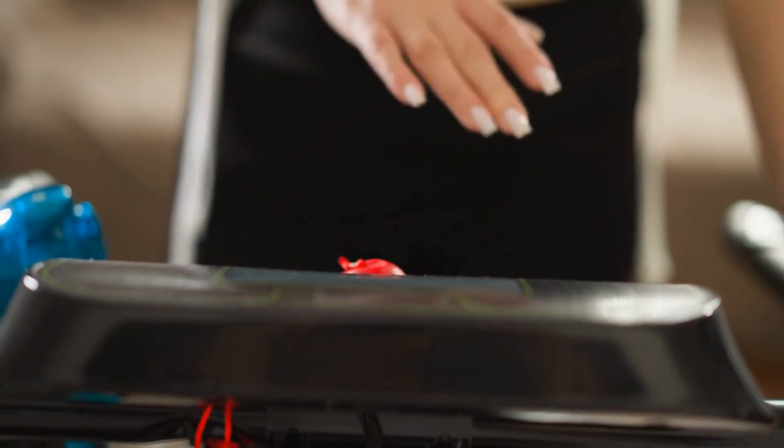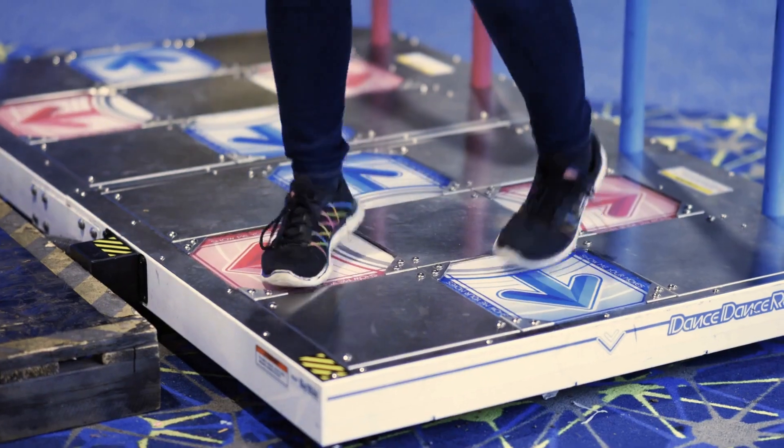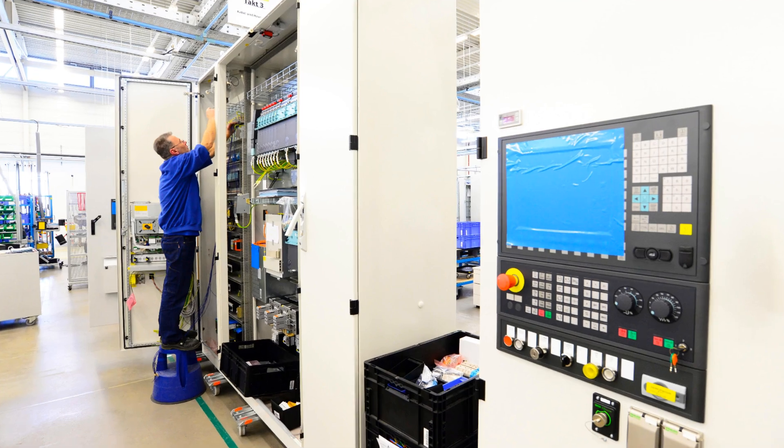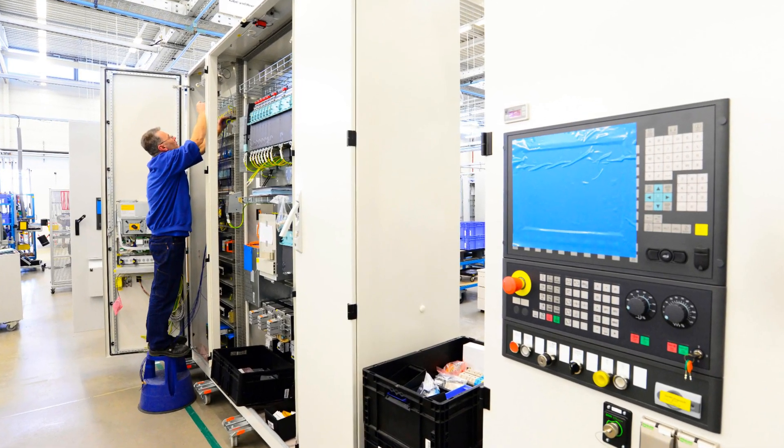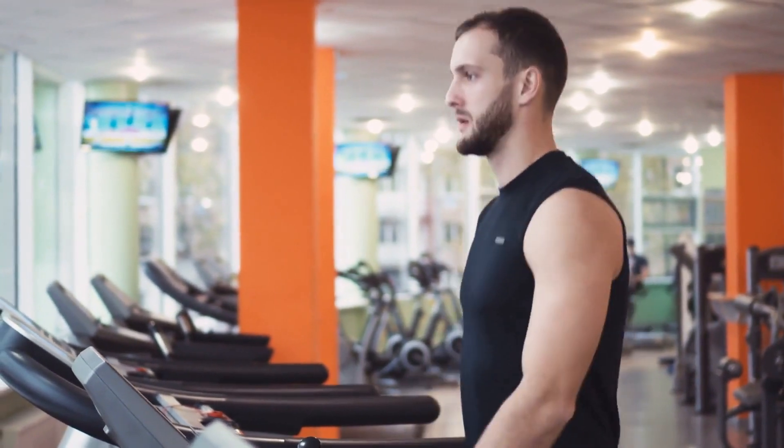In conclusion, setting up your NordicTrack elliptical is a process that demands attention to detail. From proper assembly to safe electrical practices, each step is designed to protect both you and the machine. Follow the guidelines, and you'll be on your way to a smooth and safe fitness journey.